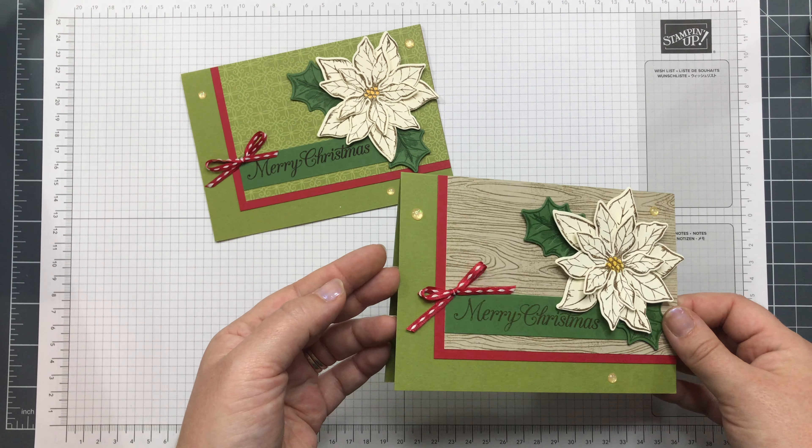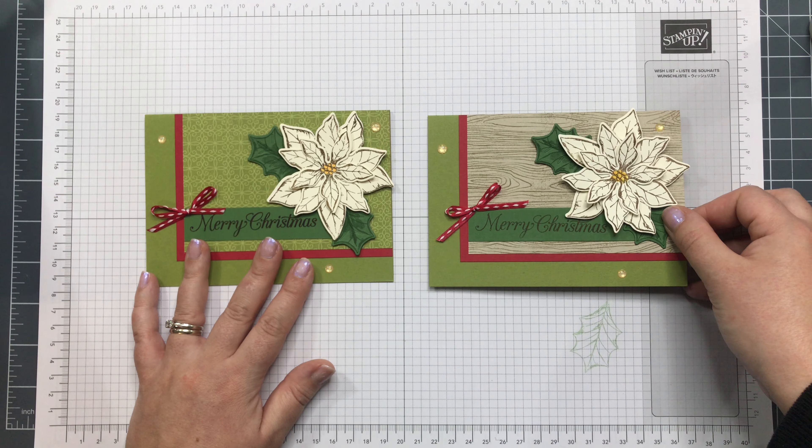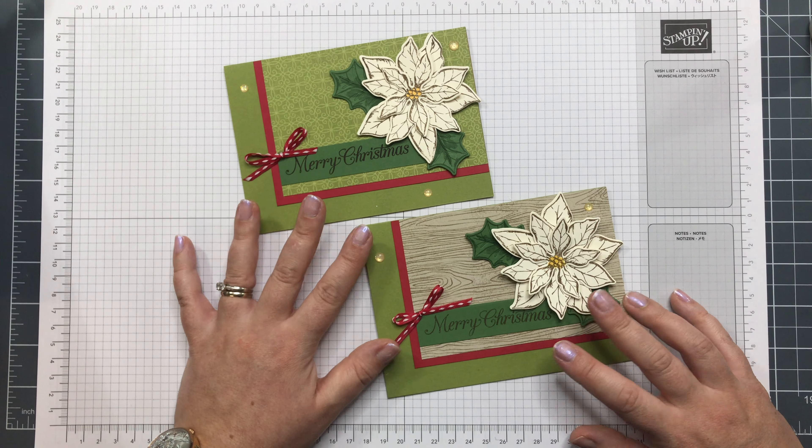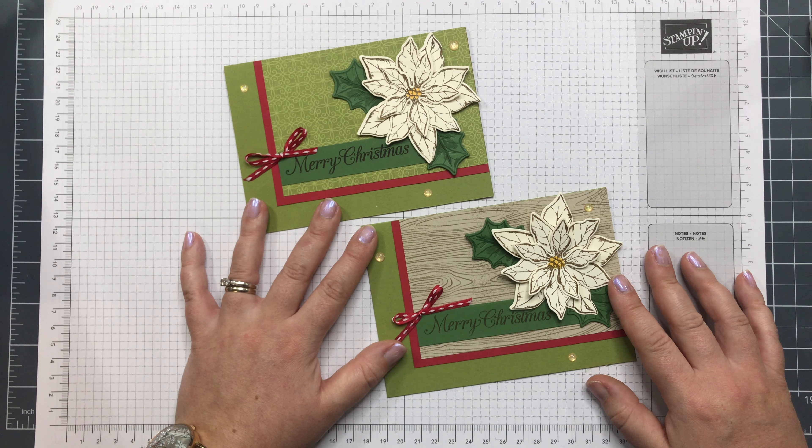I'm not sure — I quite like the wood grain actually. I hope you can join me in my next video where I will be sharing another card using the Poinsettia Petals bundle. Thank you, bye!